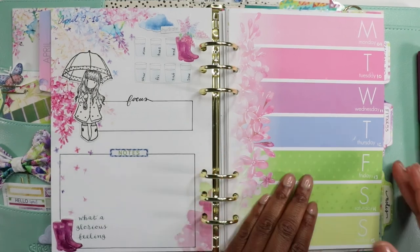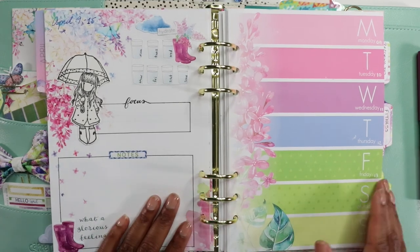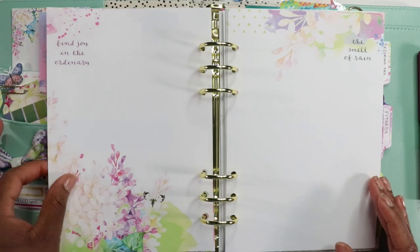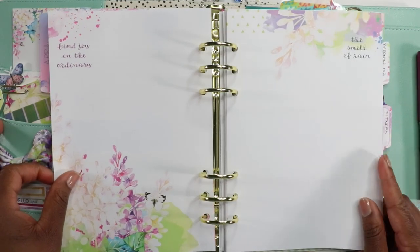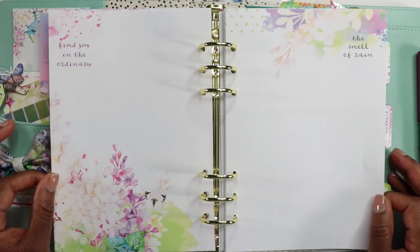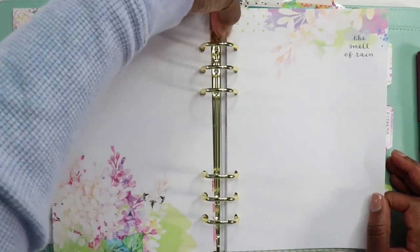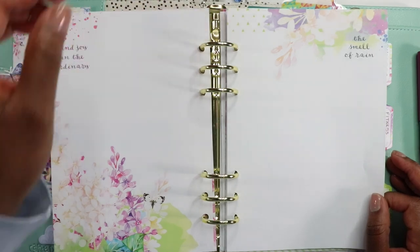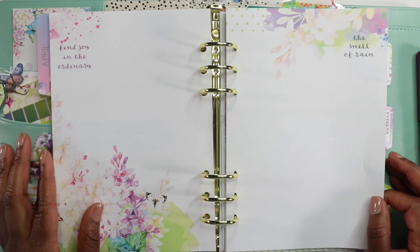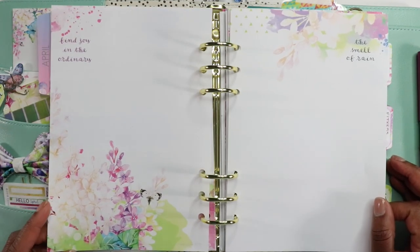I do the to-do's more so on this side — I'm really digging this layout. When you flip here, I have two blank pages. What I plan on doing is doing my writings for whichever book I'm reading. Right now I'm reading 'Rest and Release.' It's like a daily Bible study, but I haven't been doing it daily. It's a 21-day program, but I've been kind of spreading it out.